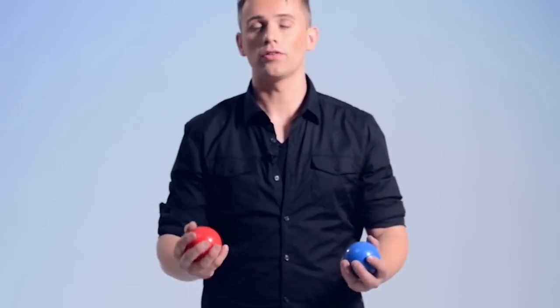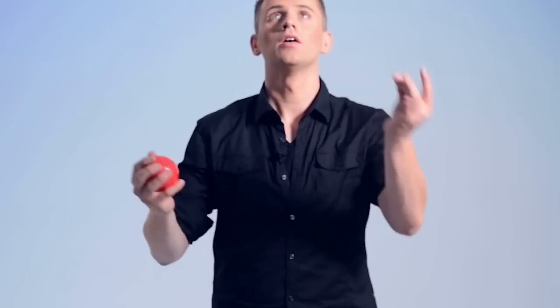We're going to start with two balls. You wait until the very last moment, and then you throw the other ball underneath. For the next step we're going to do the opposite, so we throw it together and you wait.